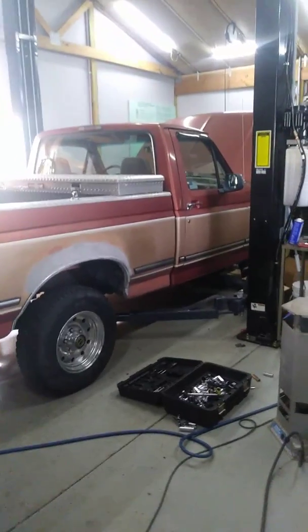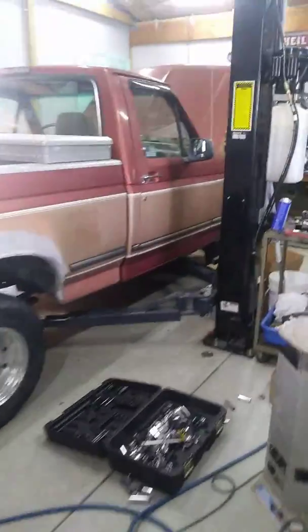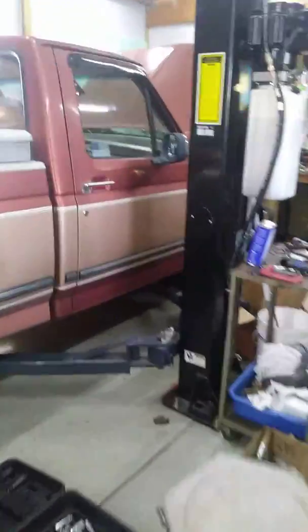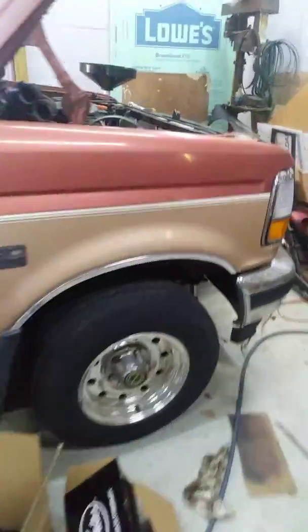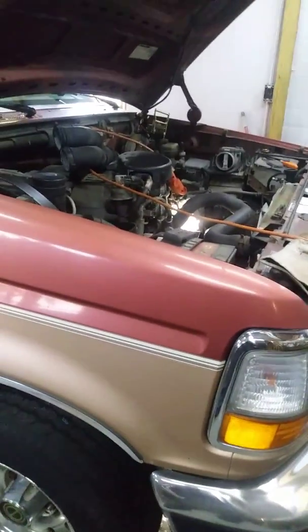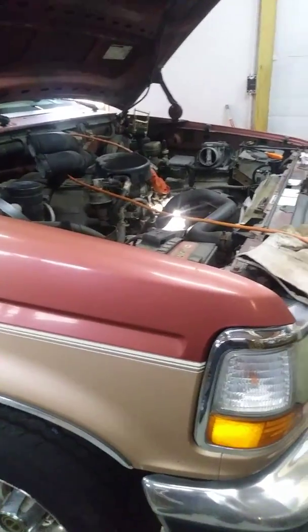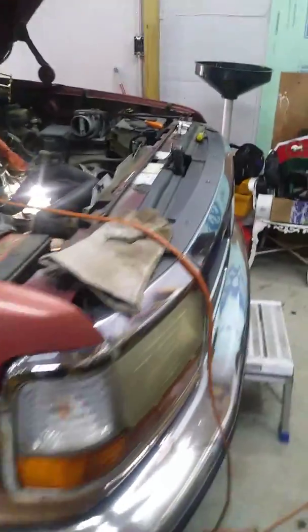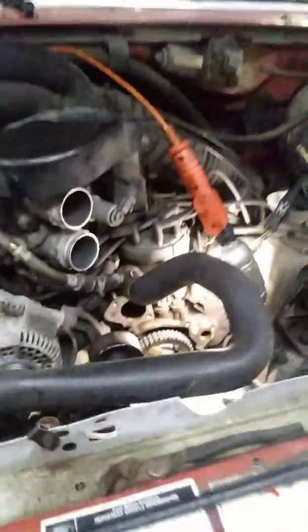Good morning YouTubers. This here is a '95 F-150 I just picked up - got a pretty good deal on it. Problem was it had a strange cooling system problem. A little bit of history on me: I've been a mechanic for over 20 some odd years, so I had a weird problem with this that I thought I would share because it was a bit odd. Unfortunately I have it apart already so it's not gonna be a complete video.